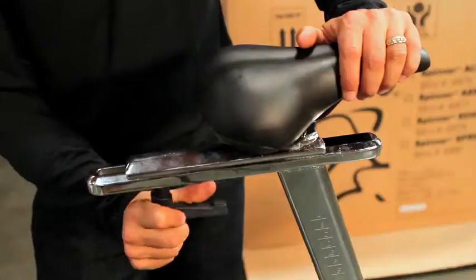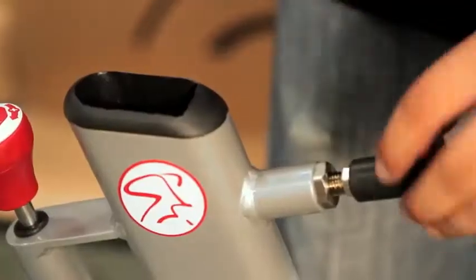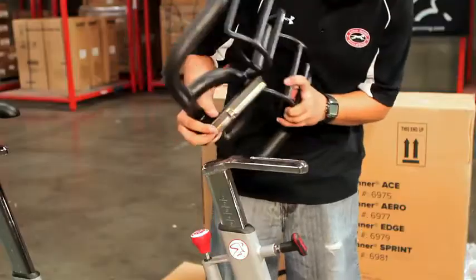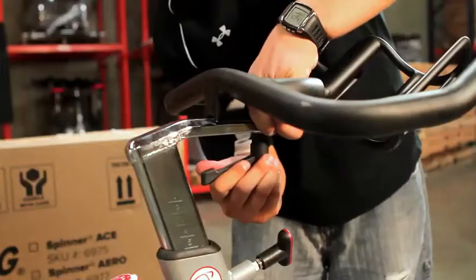Now we're going to install the handlebars. They go together in about the same way that you did the seat post. Grab the handlebars with one hand, pull the pop pin with the other, and slide it down into the frame. If your bike has fore-aft adjustment on the handlebars, you can attach those bars using the adjustment knob.